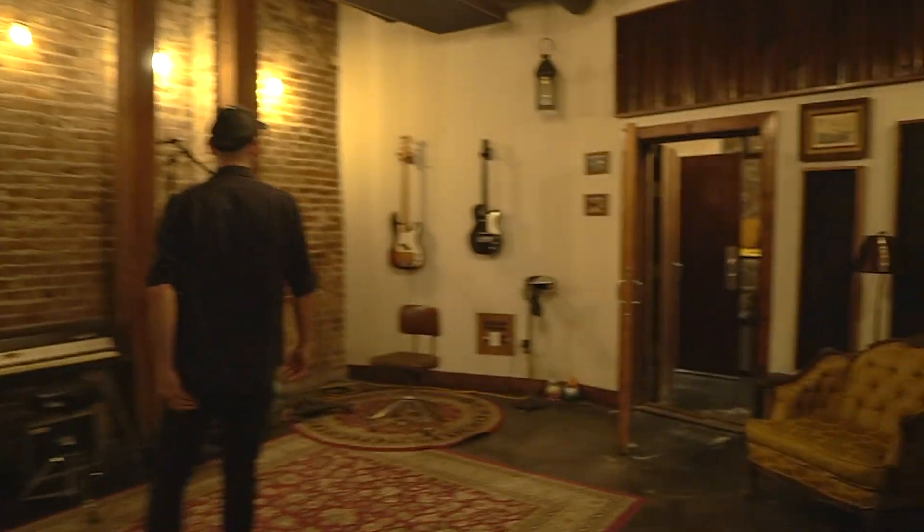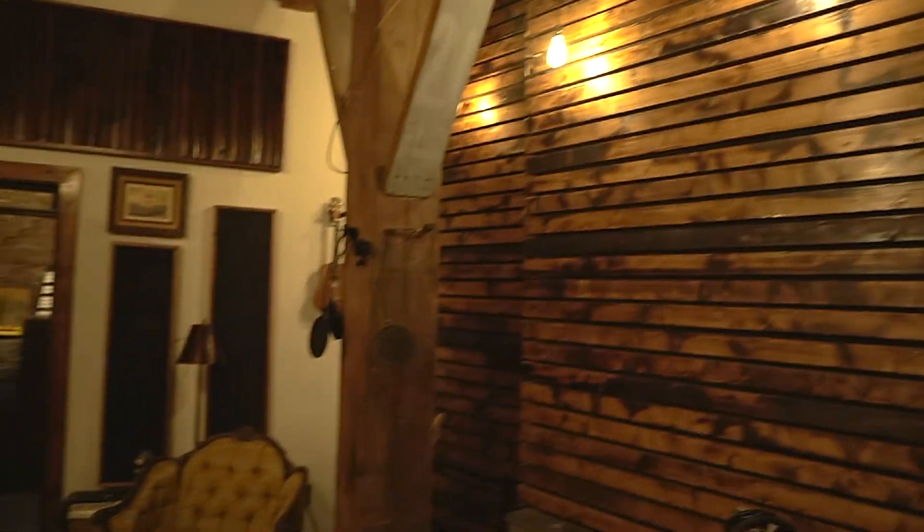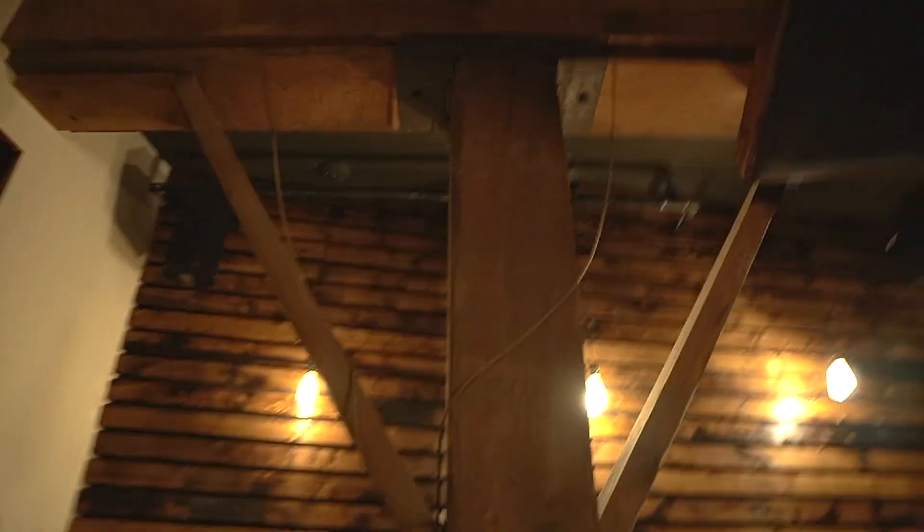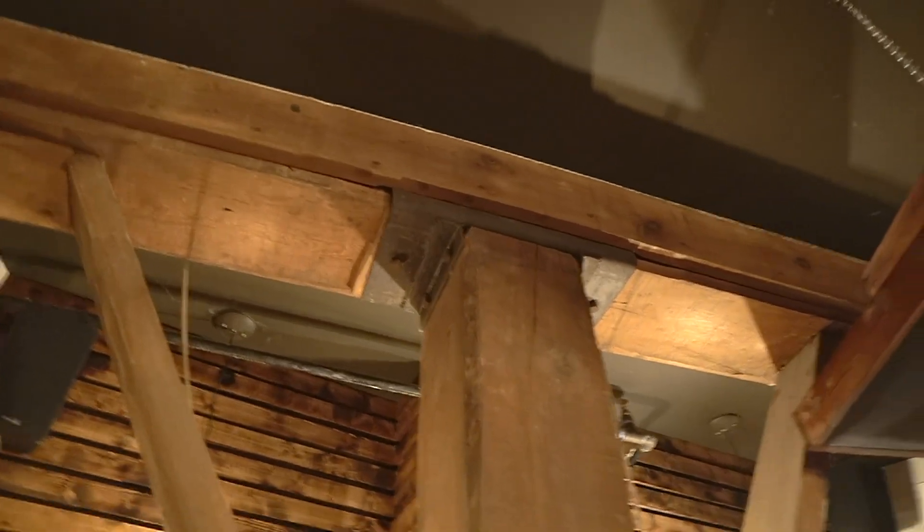Coming into the tracking room here. Look at how cool these big pillars are in this super old building. We're right downtown Nashville. This building is early — literally original from the 1920s. Look at that metalwork. That's insane, that's so crazy.